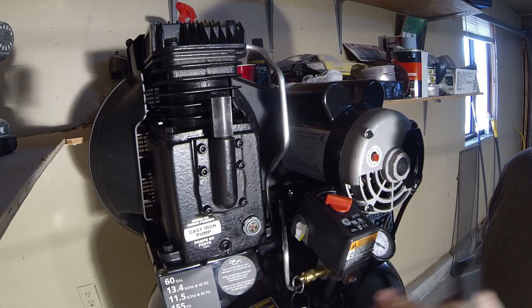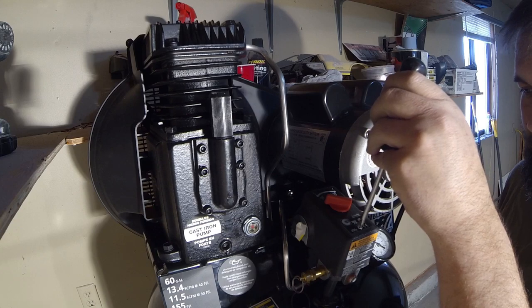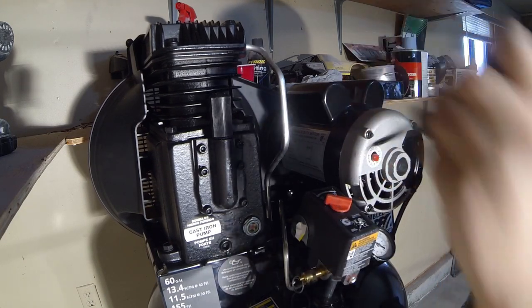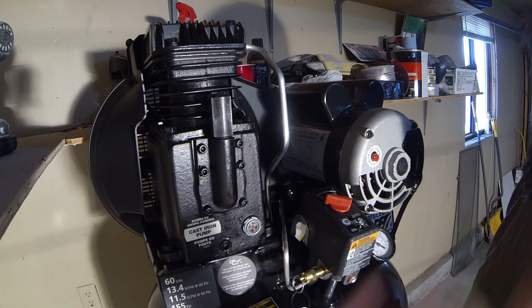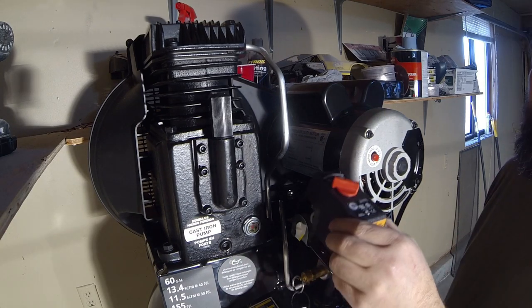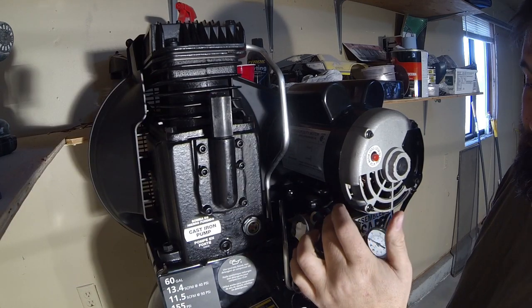The first thing we need to do is access the power. The power from the electric motor runs into this device here. So let's pull this cover off first. If you notice, there's no way to make any adjustments to the pressure of this tank. I can't recommend that you do this because there are safety protocols. But check this out — you take out the cover, and this is where I'm going to wire the 240 into the actual unit.